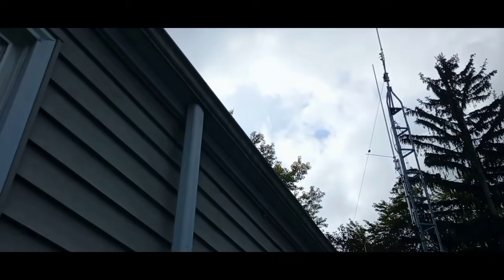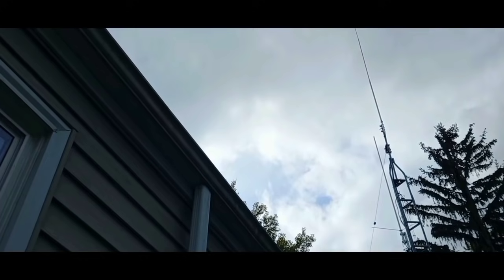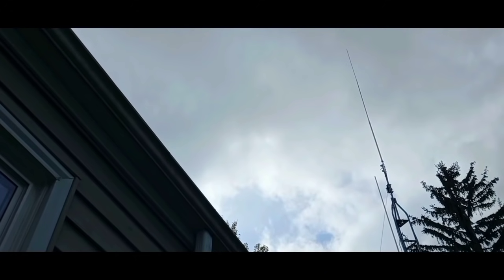At the very top, the antenna way up at the top is an Antron 99 for 10-meter local talk. A lot of us amateurs around the area of western New York are on 28.415.